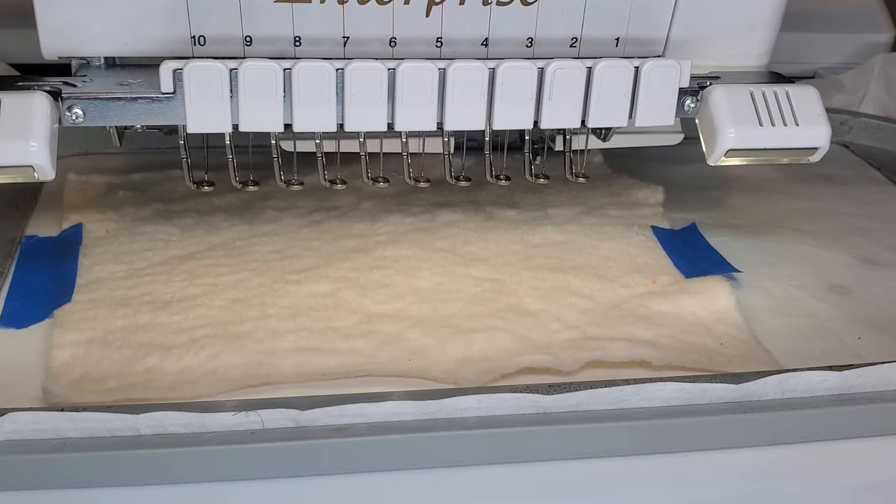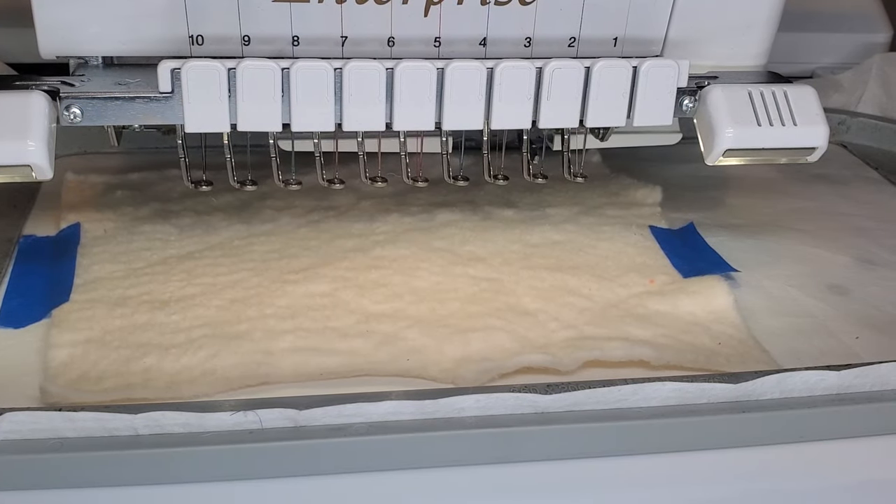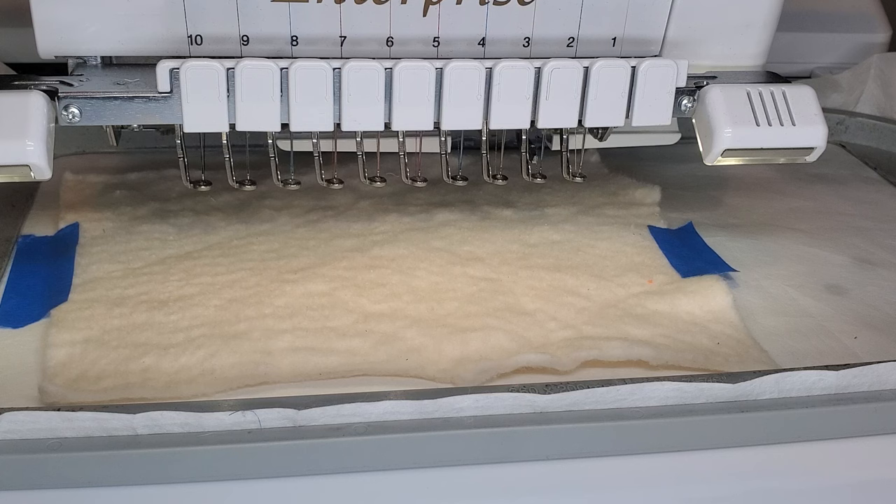If you have Insulbrite, I would recommend using a layer of Insulbrite for the hot pads. I'm using batting right now for this tutorial and the next step is laying down the batting and then working on my tack down stitch. So I'm going to go ahead and get started.